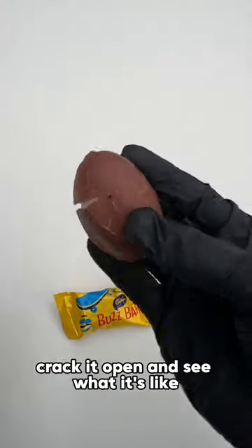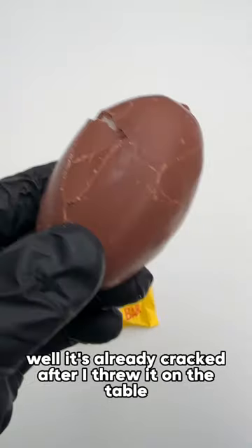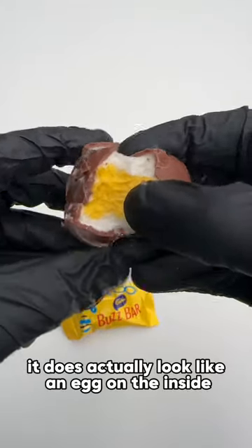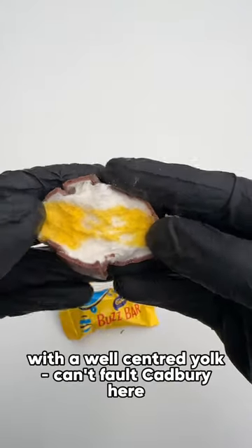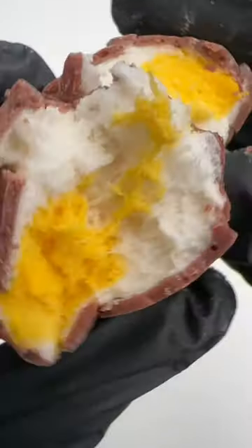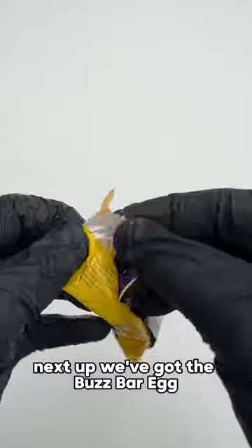Let's grab the original to start, crack it open and see what it's like. Well, it's already cracked after I threw it on the table, but let's pull it apart properly. It does actually look like an egg on the inside, with a well-scented yolk. Comfort Cadbury right there.